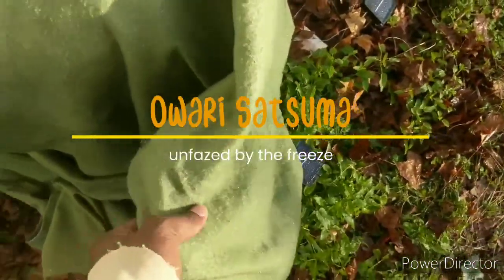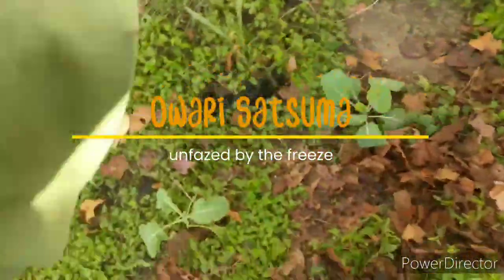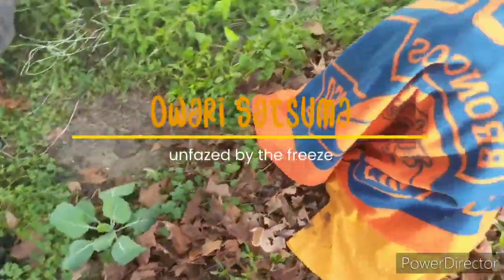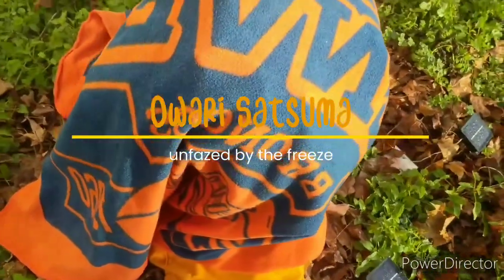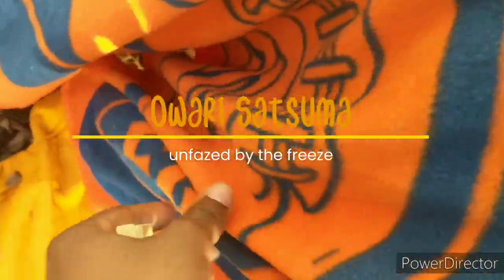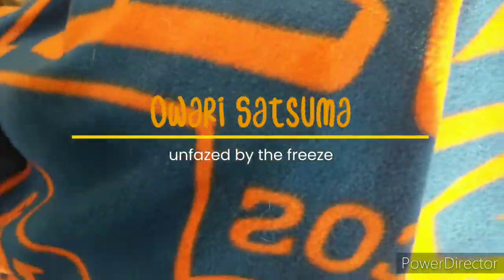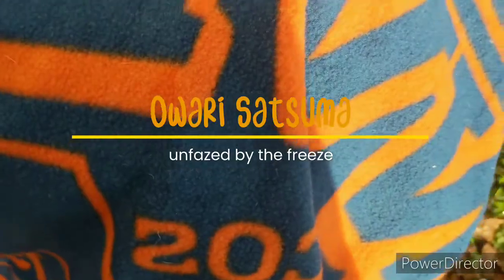I did some research and found that orari satsumas are hardy to 15 degrees, but that's a mature tree and I definitely don't have a mature tree — look how small it is. As a precaution, I will be covering this tree every time it drops under 30.